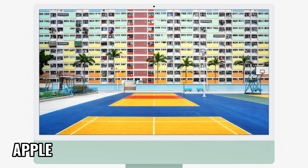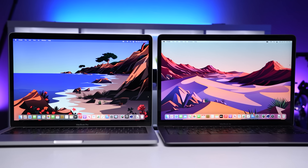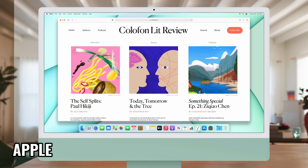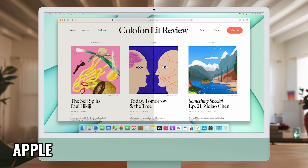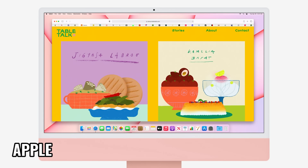Speaking of the display, the M1 iMac has a 24-inch 4.5K DCI-P3 Retina display. If you're not familiar with that term, it's a wider color gamut which provides more accurate color reproduction. We've got 500 nits of brightness — the same as the M1 MacBook Pro. Apple also included an anti-reflective coating and True Tone technology, which automatically adjusts the color temperature of the display to complement the ambient light, so white always appears to look white rather than yellow or blue.